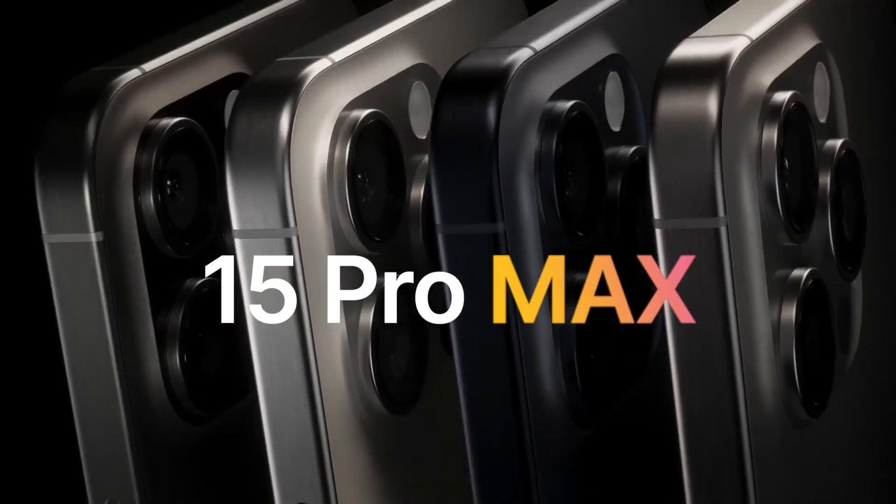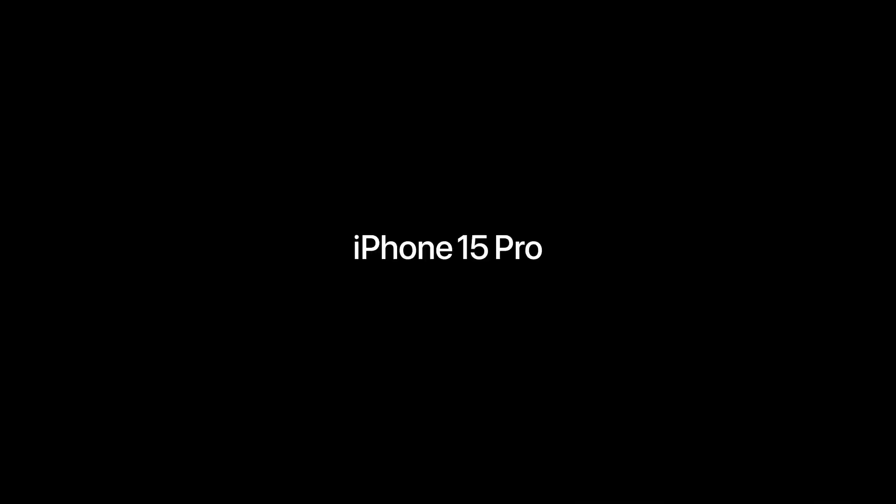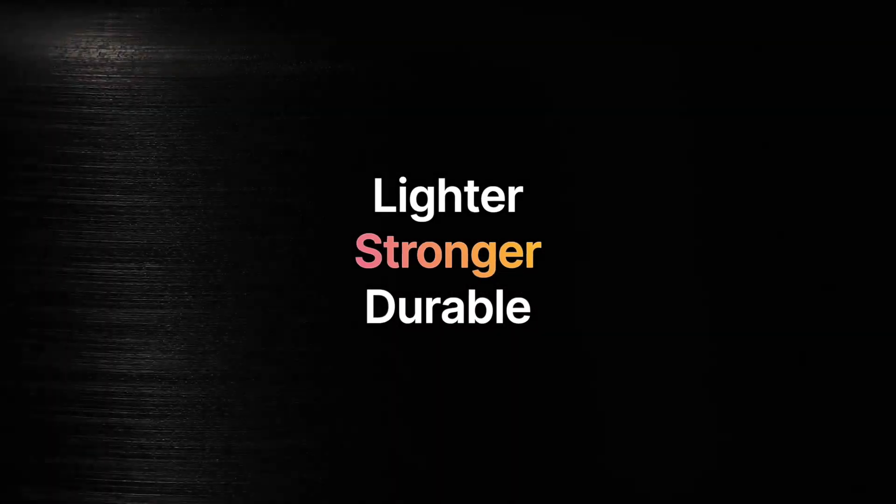You shouldn't buy the iPhone 15 Pro Max, and here's why. Apple made a huge deal about the use of titanium in their new Pro models, mentioning that it makes the new iPhone lighter, stronger, and more durable.